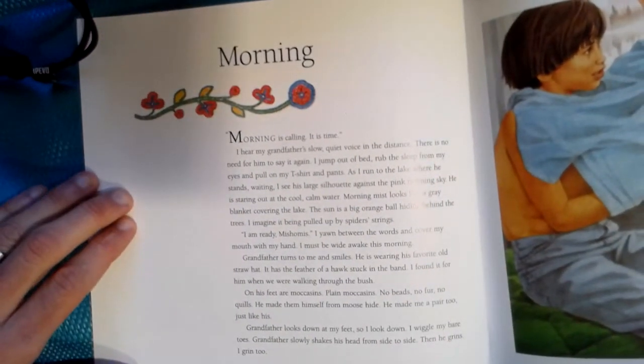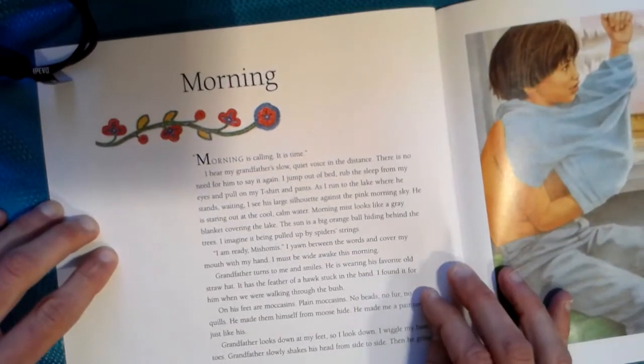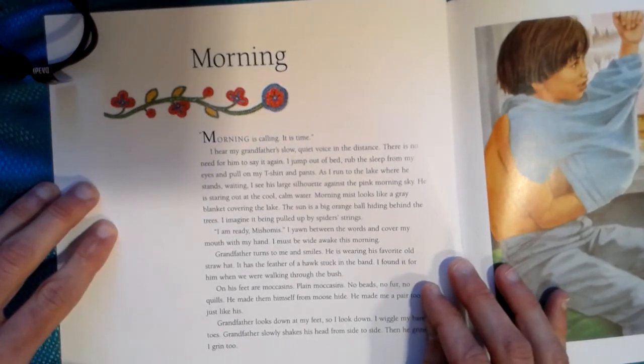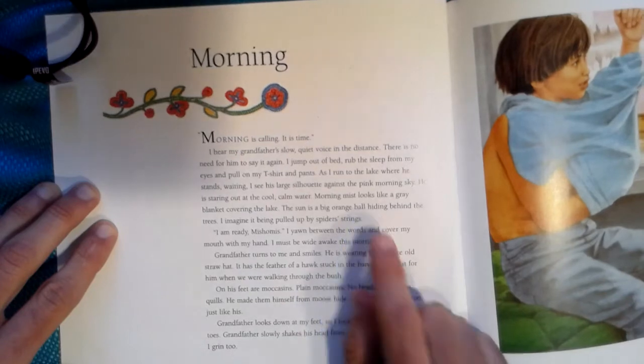Morning. Morning is calling. It is time. I hear my grandfather's slow, quiet voice in the distance. There is no need for him to say it again. I jump out of bed, rub the sleep from my eyes, and pull on my t-shirt and pants. As I run to the lake where he stands waiting, I see his large silhouette against the pink morning sky. He is staring out at the cool, calm water. Morning mist looks like a gray blanket covering the lake. The sun is a big orange ball hiding behind the trees. I imagine it being pulled up by spider strings. A lot of figurative language there — a lot of visual sensory details in that first paragraph.